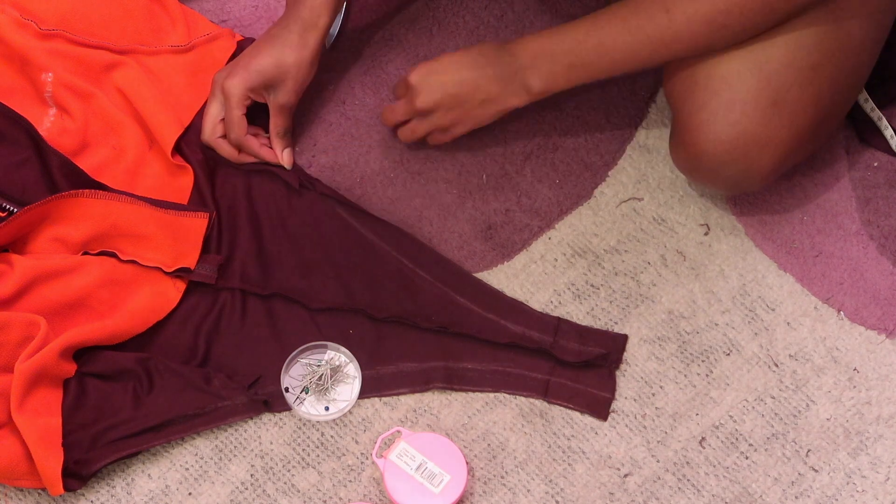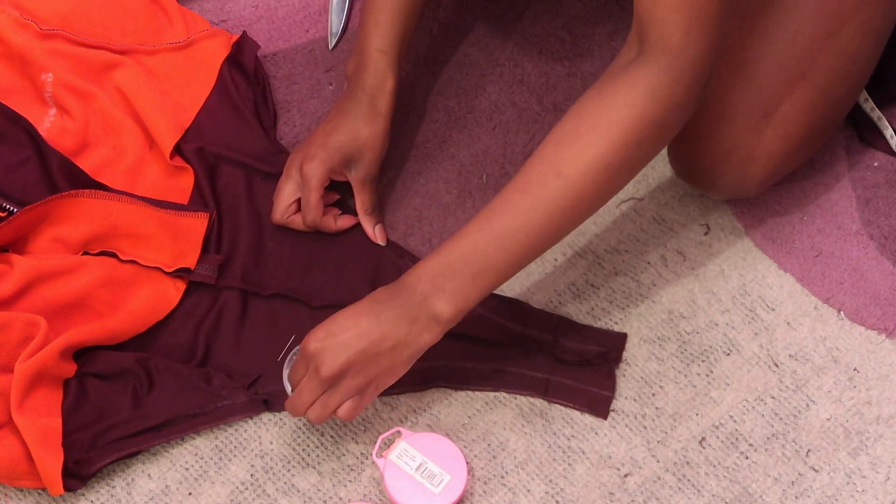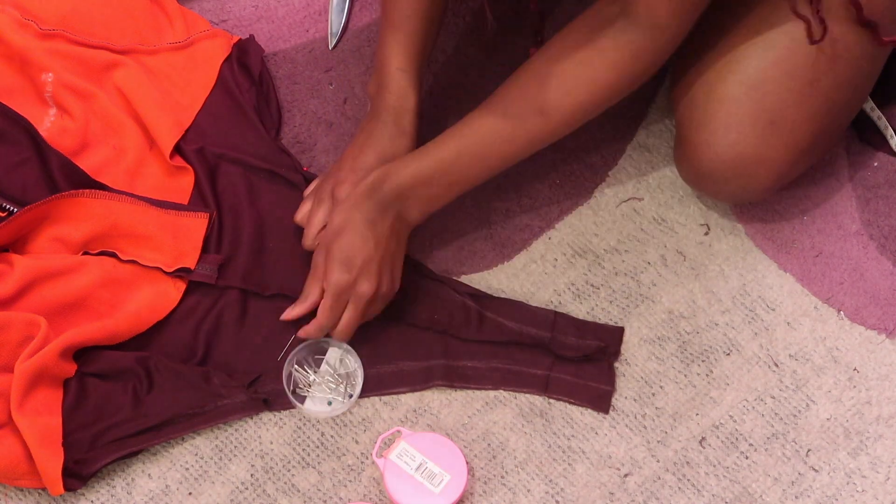Once I was done cutting, I pinned my seam allowance and then went to my sewing machine and sewed it all up.